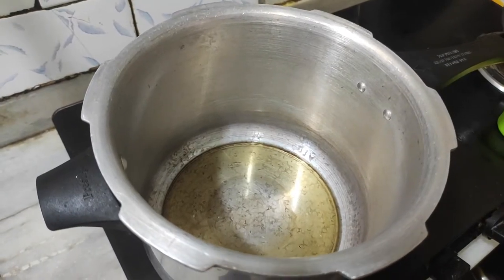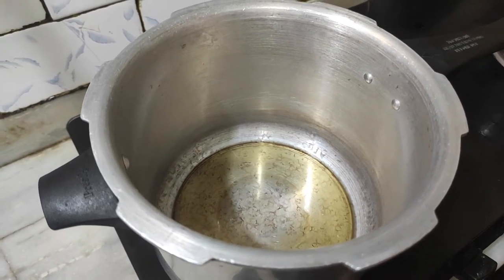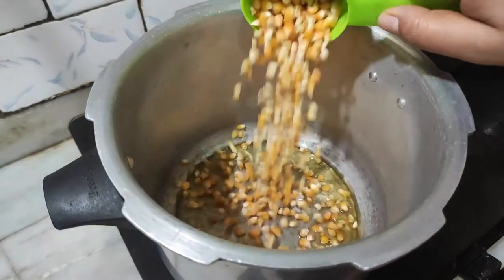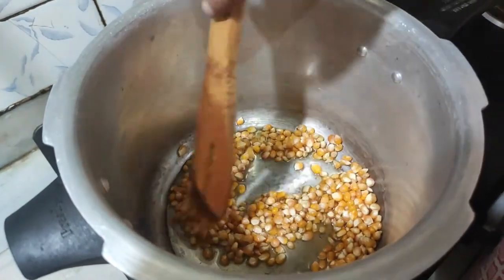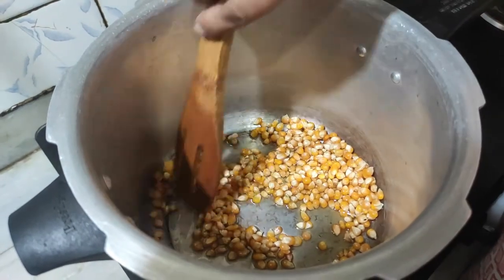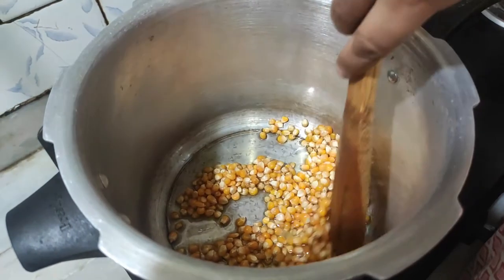I will show you how to treat a popcorn. I give you a popcorn. I will show you how to coat the popcorn and make a popcorn.